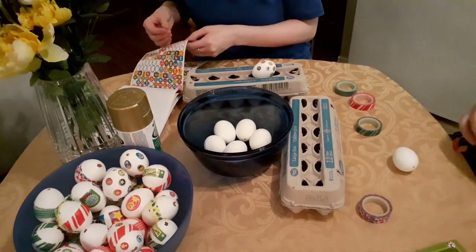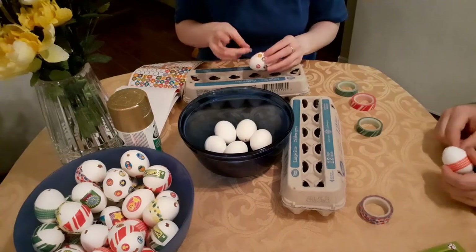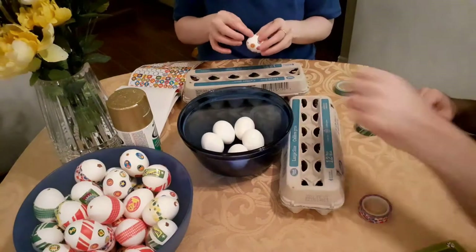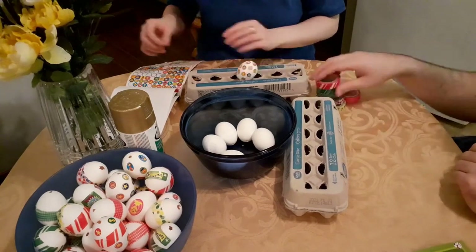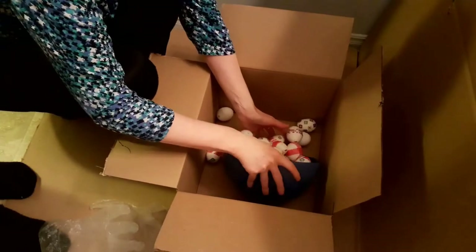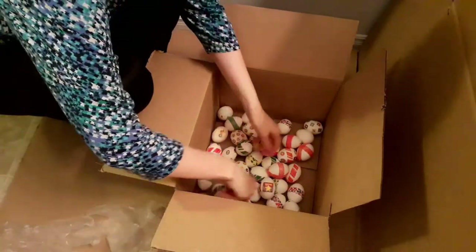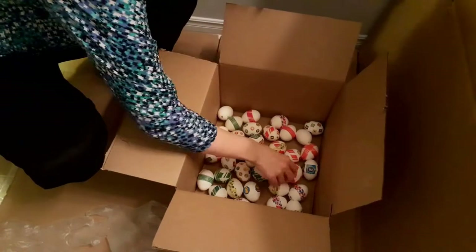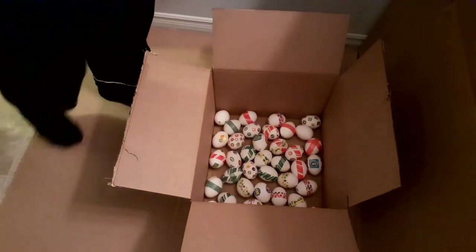If you like how the stickers and masking tape look on your eggs, you can stop here and put your eggs in a bowl on display — but I'm taking this craft to the next level. Just a tip: save a couple of egg cartons to rest your eggs so that they don't roll away while you're working on them. I put all my eggs in a cardboard box in a single layer. Some of the stickers were peeling off, so I rolled them between my hands to press the stickers back on. For a crisper spray paint line, the stickers should be fully pressed down onto the eggs.